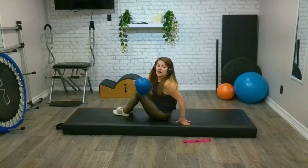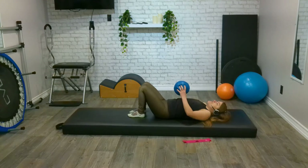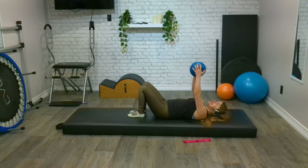So as always, come down with control, supporting ourselves down if we need to, and then let's go ahead and centre ourselves top to bottom, side to side. Relax our shoulders back and down. Feet are flat on the floor, and bring that ball into our hands, reaching our arms up to the ceiling.